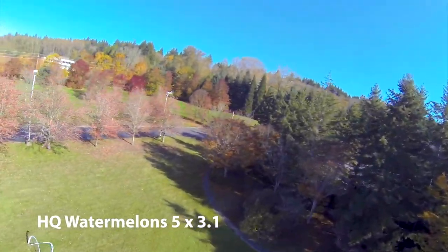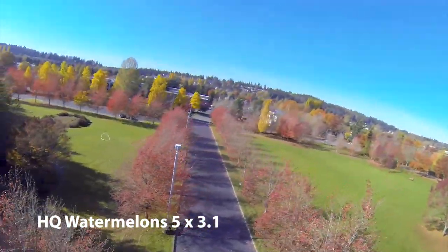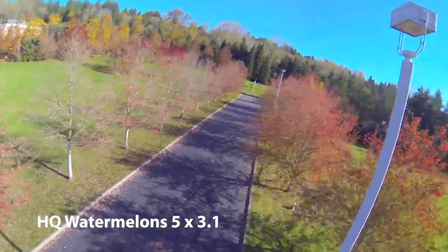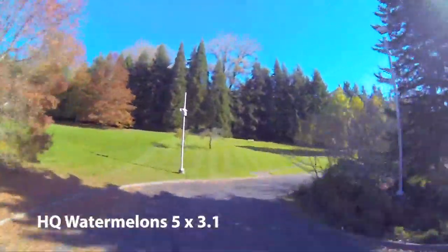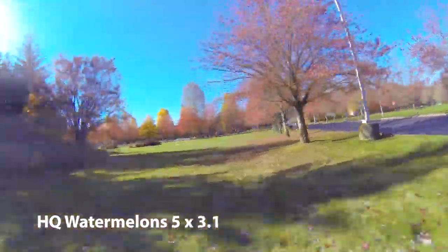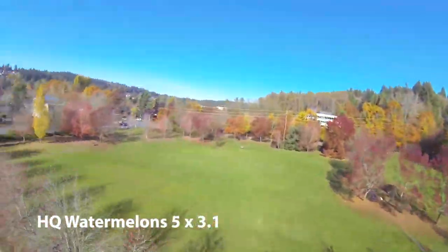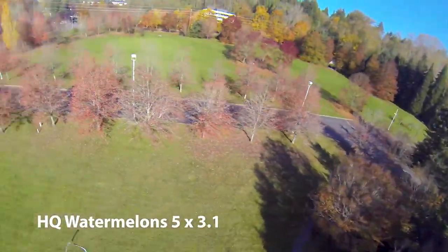Even here I'm just drifting to the side in a way that on 5.5 pitch props wouldn't happen. If you carve into it, that turned around pretty sharp. Also, again, first flight of the day — that went a lot wider than I anticipated. My style is very on-and-off on the throttle with those props.